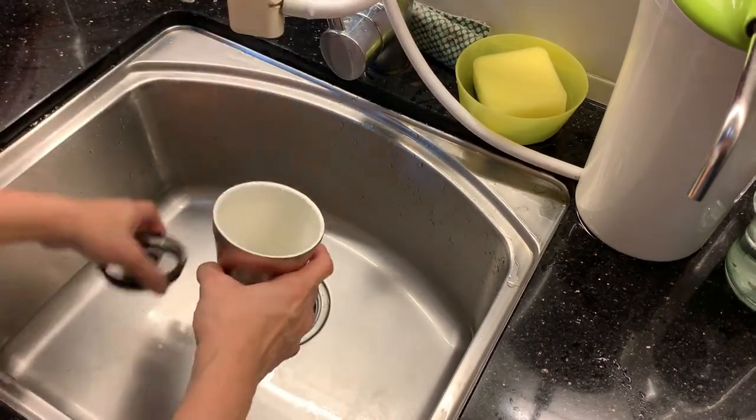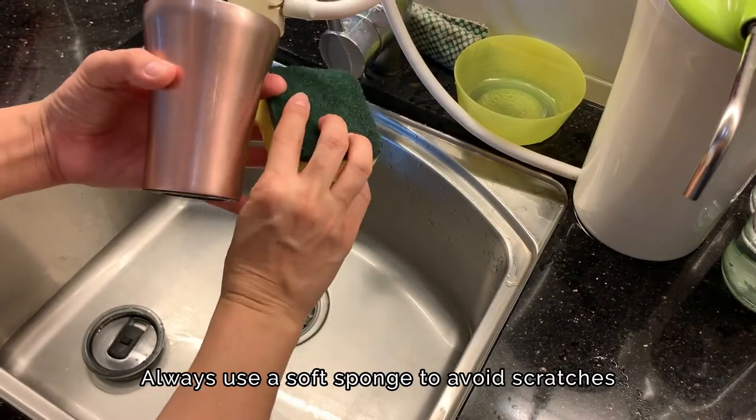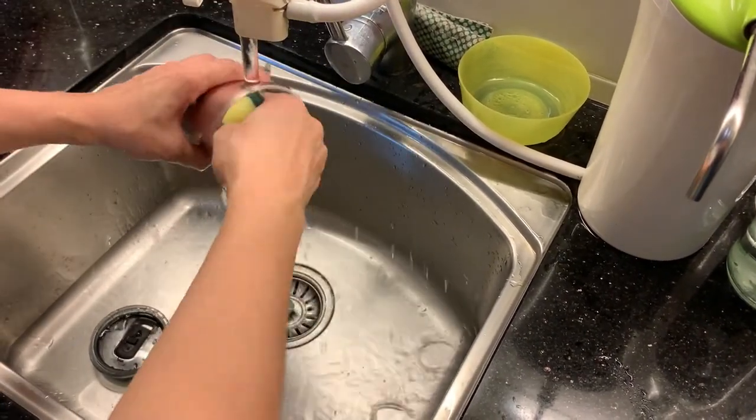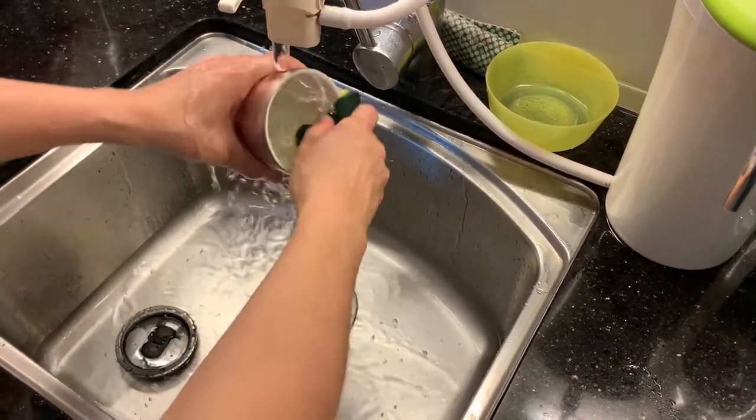Cleaning the cup is very simple. Wash it out with regular dish soap and a sponge, but remember to always use the smooth side and never the rough side, or else it'll leave scratches on your cup. Your hands can easily slide in to give the cup a very good wash.